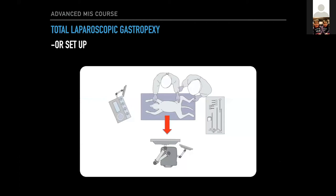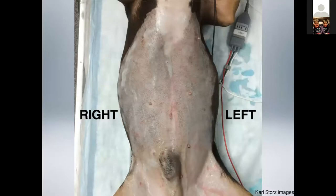Setup is nothing fancy. Clip, prep, and drape as you would for an open gastropexy, maybe clip a little bit wider down the right side, just like you would for an assisted technique. Here's port placement, and as I'll go through the video, port placement is critical for this, at least for me. If it's a female, I'll put a SILS port in here, maybe even more caudal to do the ovorectomy.